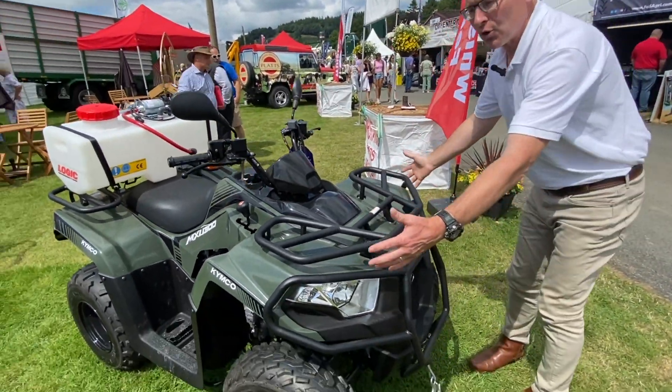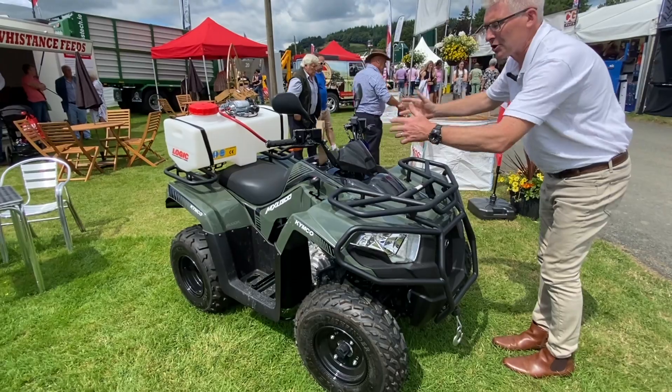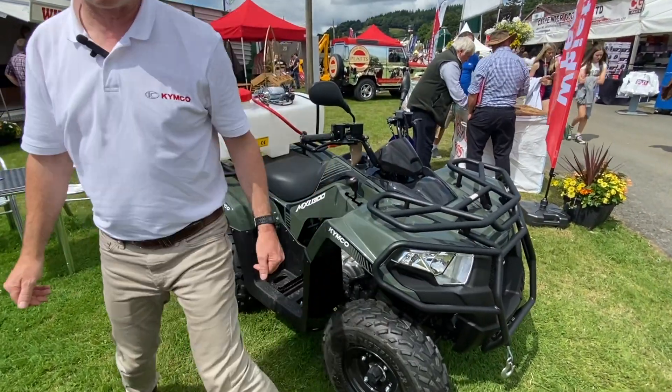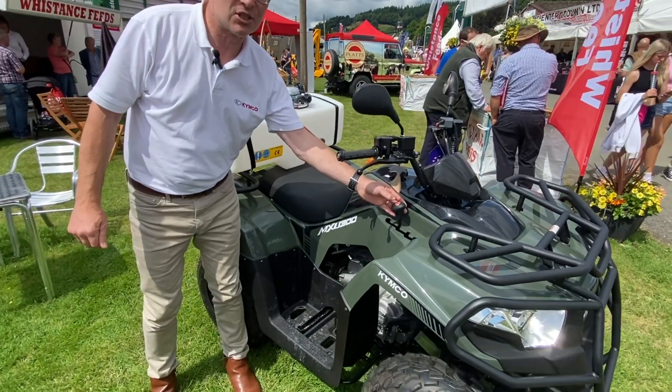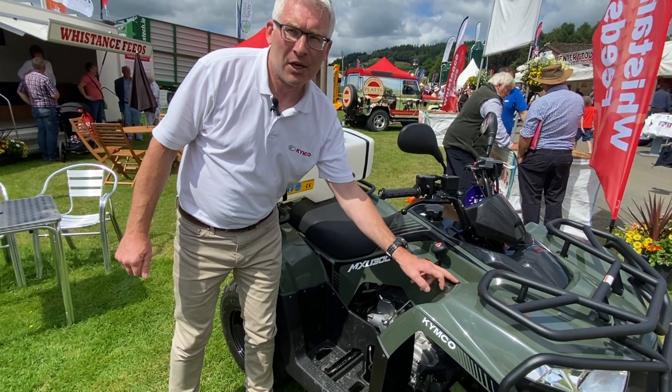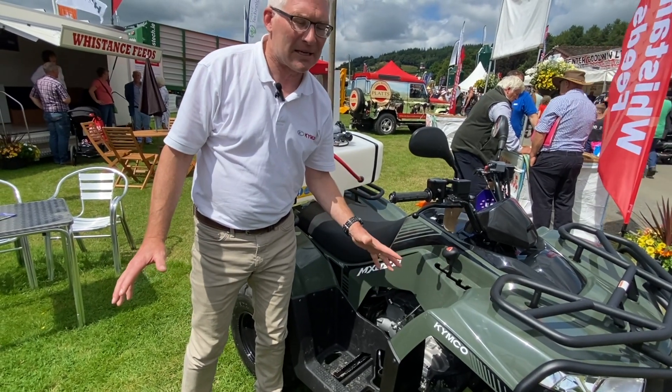We've got a full road lighting kit, mirrors, so no extra cost there. The transmission system is very straightforward and easy to use. That's a CVT drive, so we've got reverse, neutral, high and low, which gives you that full range and capacity.